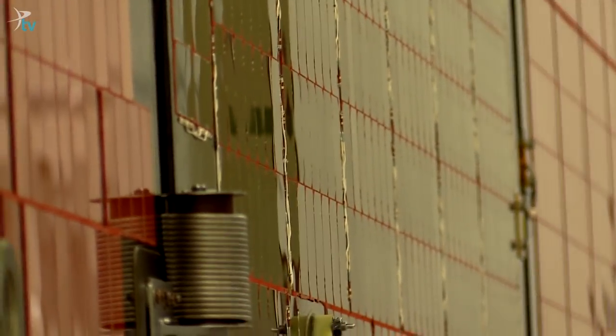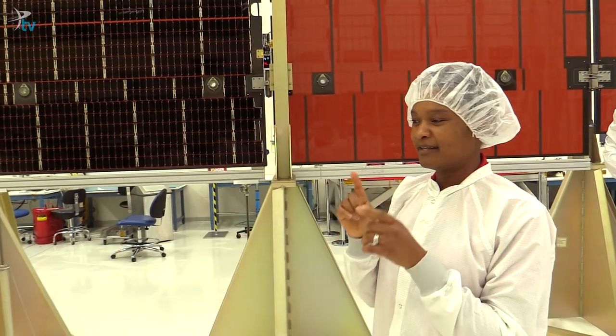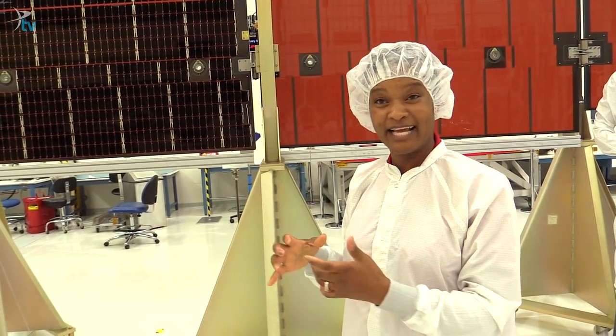We have to have arrays this big because when you get out to Jupiter, it's five times farther away from the Sun than the Earth is, and the amount of sunlight drops with the square of the distance, so there's only one-twentieth the amount of light.